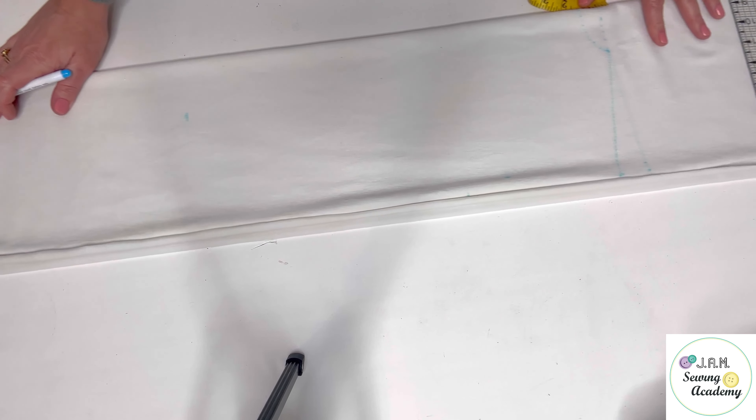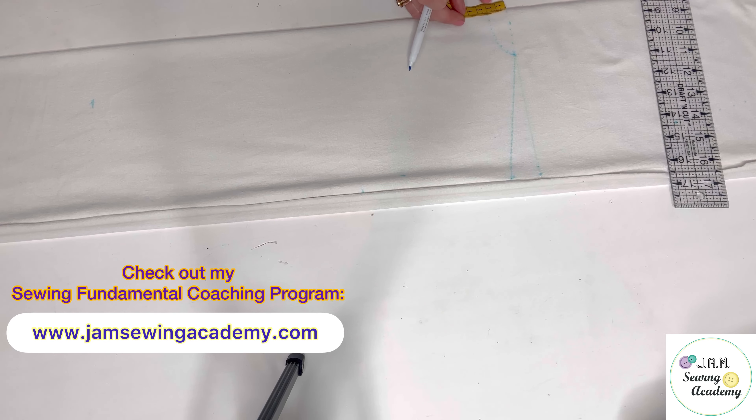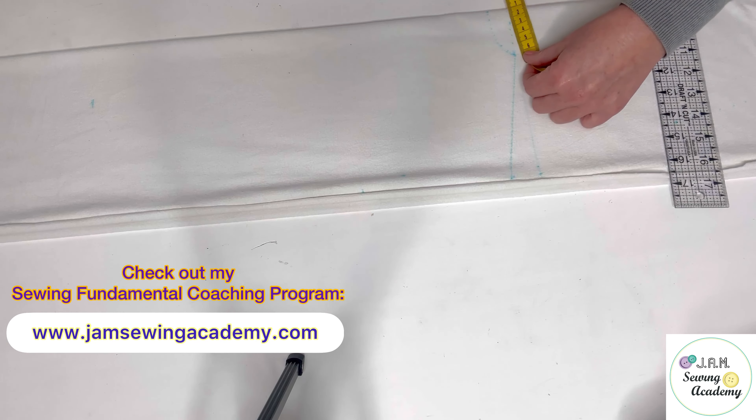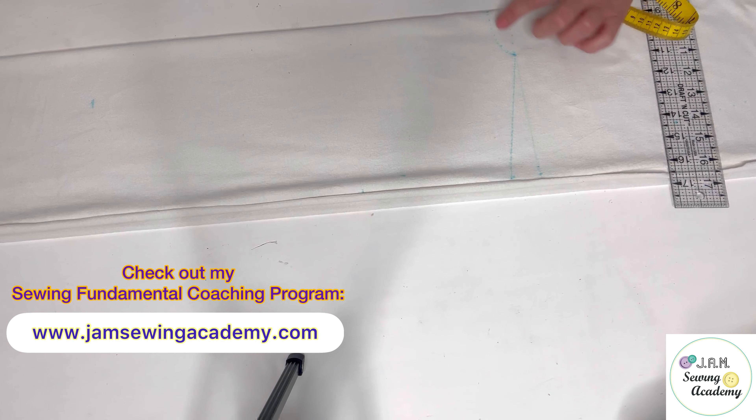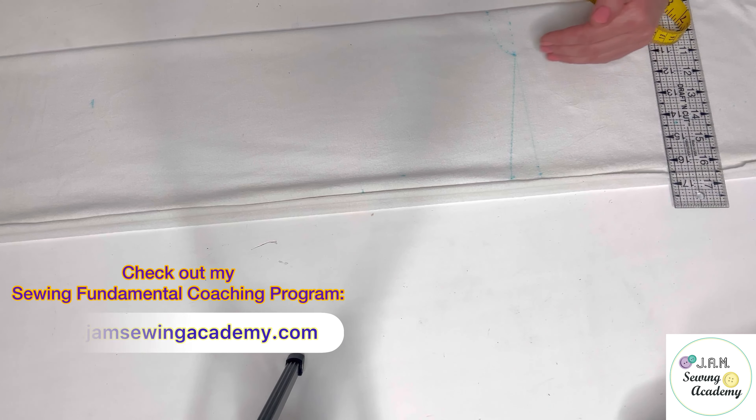Then on this line, from the center of the back and front, I marked six centimeters for the width of the neckline — in inches it's about three-quarters of an inch, just a little bit less than one inch. You can actually mark even one inch and it will also work. Then two centimeters this way and six centimeters the other way, and I connected these two marks with a gradual rounded line.